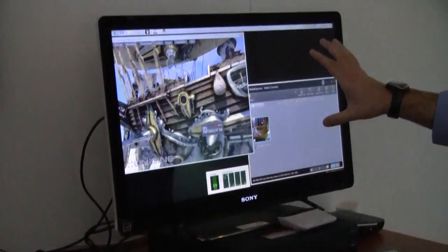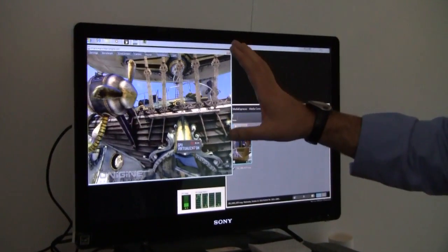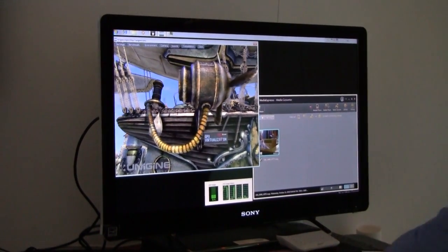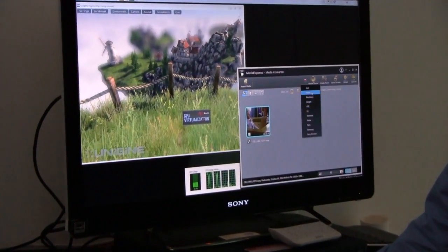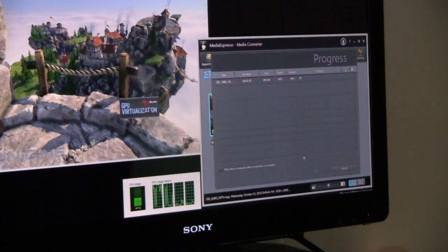We've got this running. The only reason it's at a relatively small resolution is just so it'll fit on the screen — this is just running at 1024x768. You could run this full screen 1080p if you wanted to. But this is to show that not only can I have that going, I'm also going to switch over to Media Show Espresso to demonstrate that you literally can have both of these things at the same time.